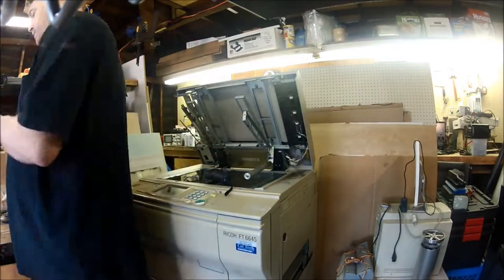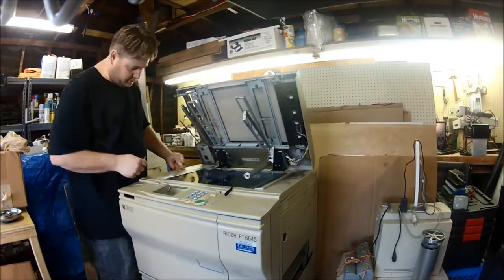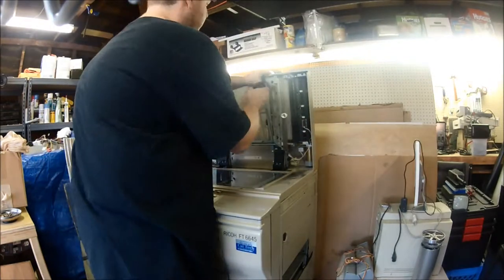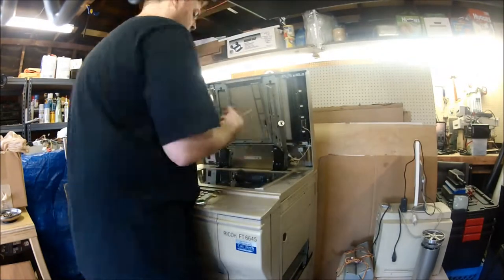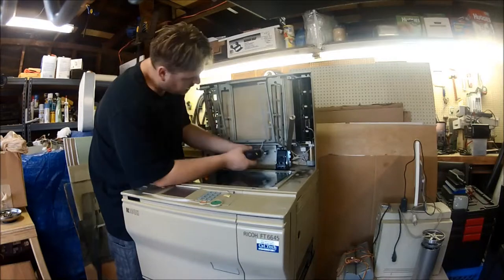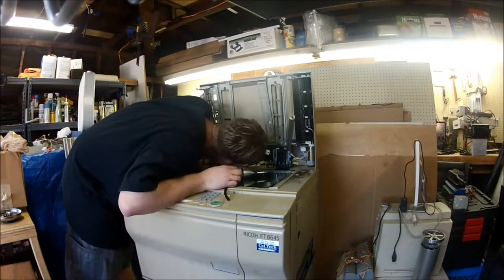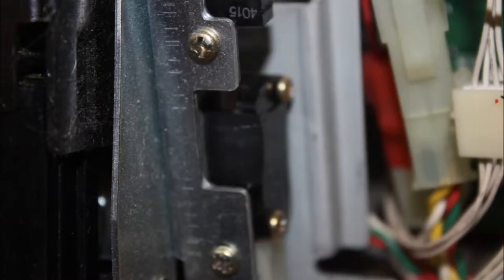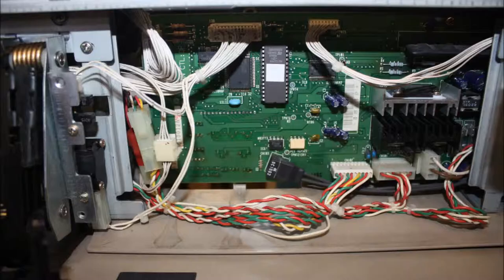That was just a little plastic roller that was part of the mechanism, made always-on by wrapping it with electrical tape. And here we've got what looks like a control board for all the various motors.